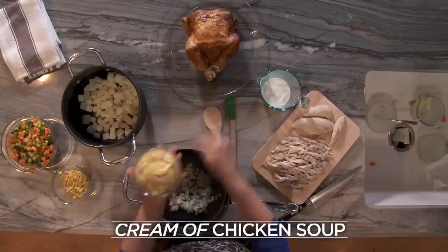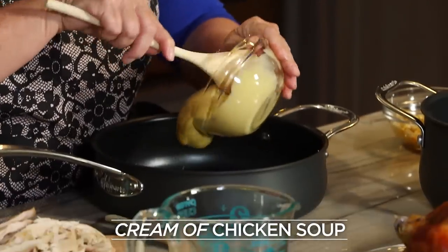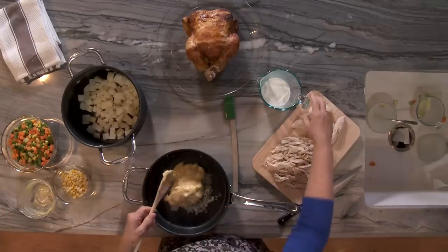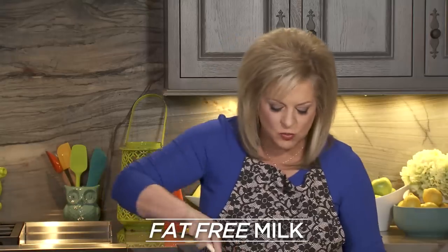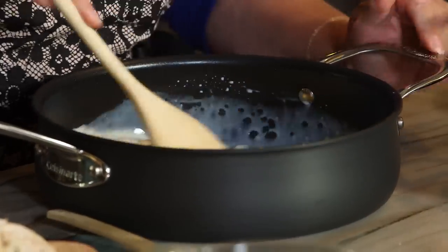I also have cream of chicken soup, two cans, and three-quarters of a cup of fat-free milk. I'm really going to stir this well because this needs to be consistent before I put anything solid in.